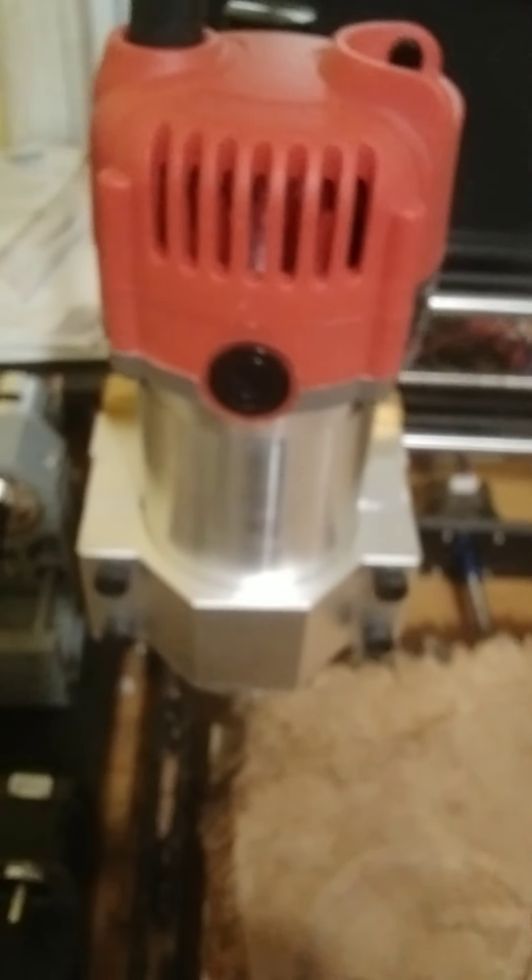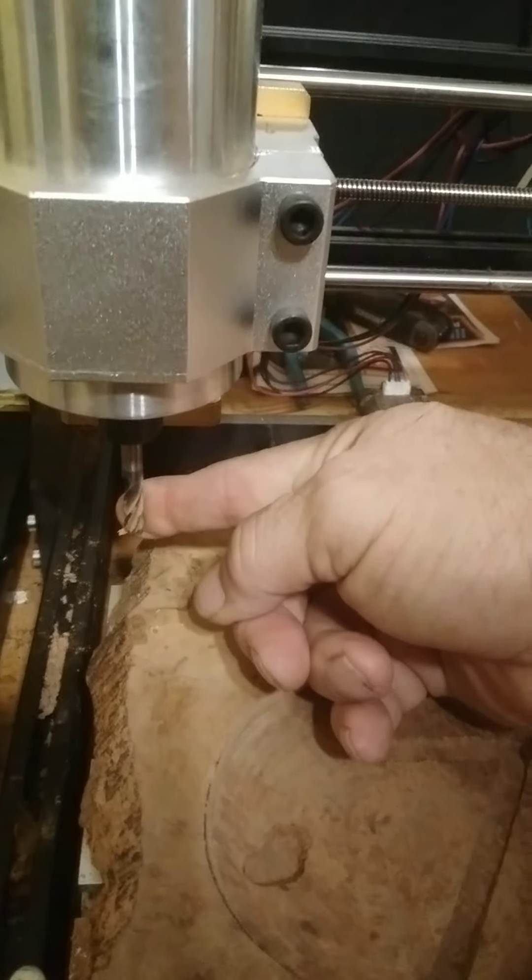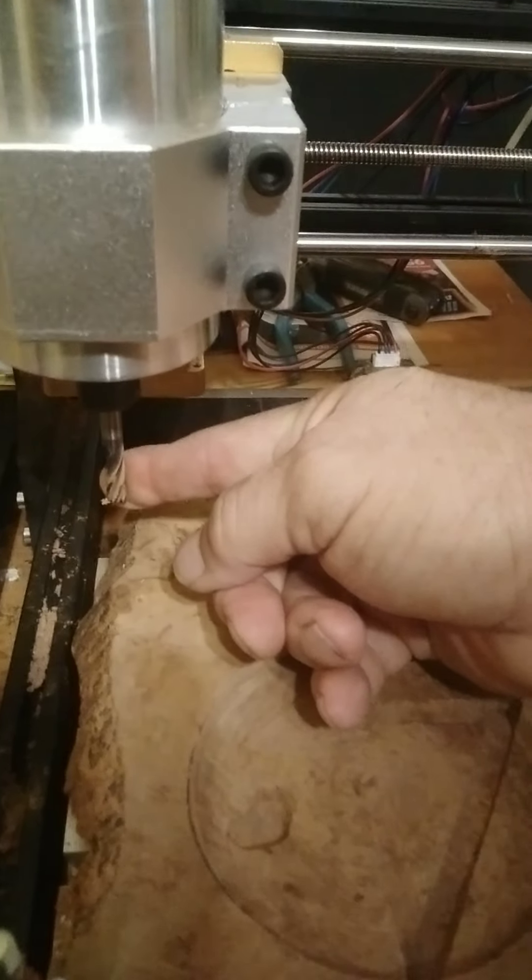It's quarter horsepower, and you can buy different bits. I have a four-flute carbide cutter in there, and it will chunk out and take care of hardwood.